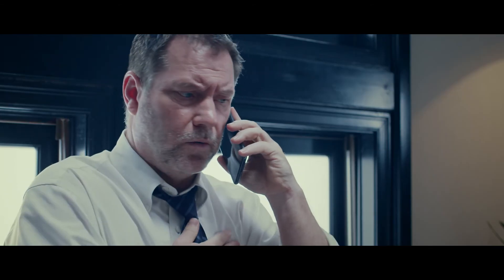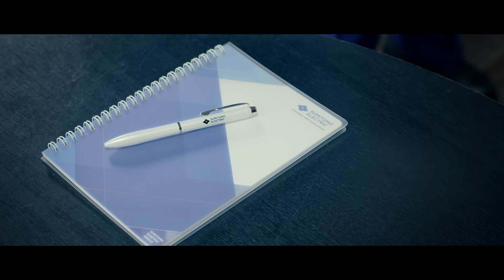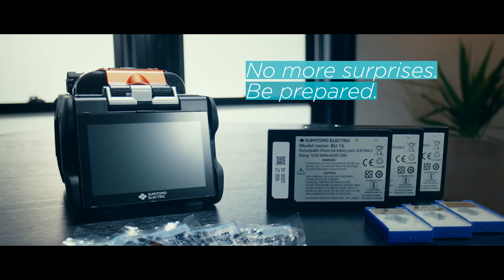It's out of ink. You can use those as spares. So this is what preventive maintenance is about. No more surprises — be prepared.